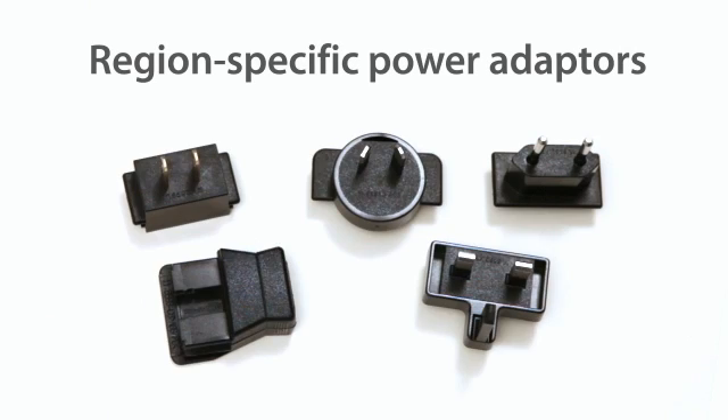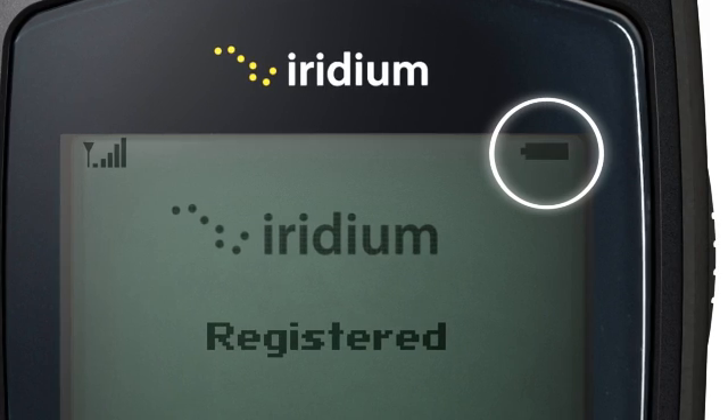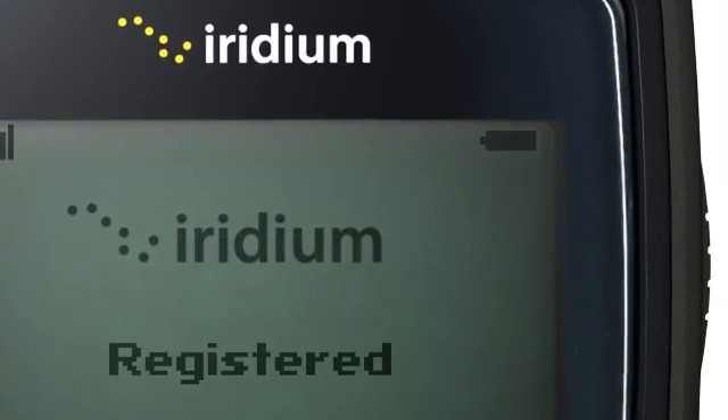Depending on where you are, you may require a region-specific power adapter. The battery symbol should flash while charging and will turn solid when fully charged. It is best to completely discharge your battery before recharging it.